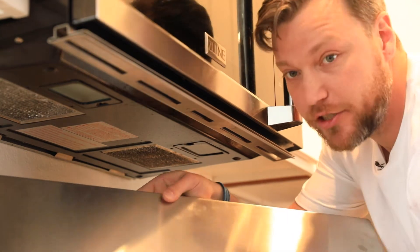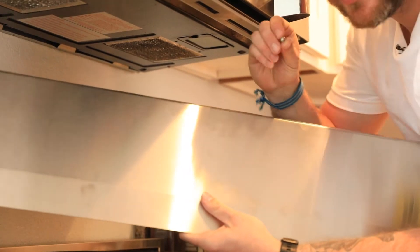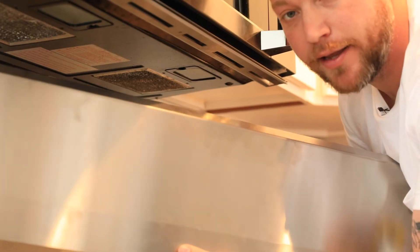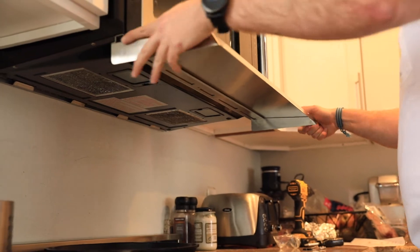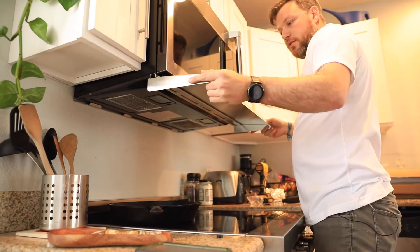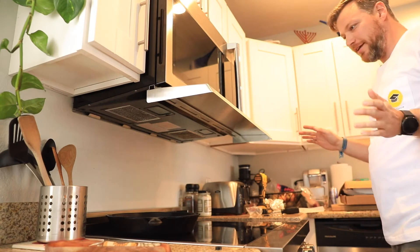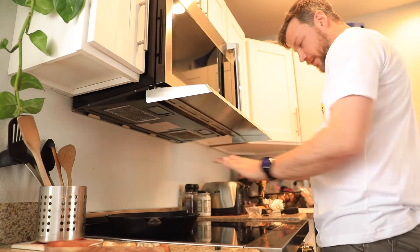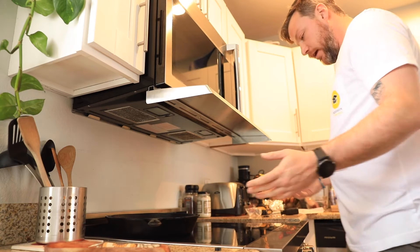Before we slide it in, let's notice this hole here — there is one bolt that will go into here and lock this guy right into place so it won't slide out. We are locked in. It's going to take some getting used to, especially if you're trying to look back into your back cooking area, but you still have great visibility on the front ones.